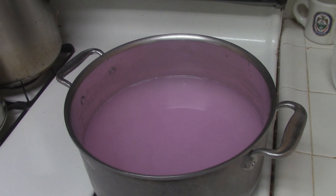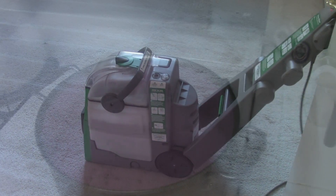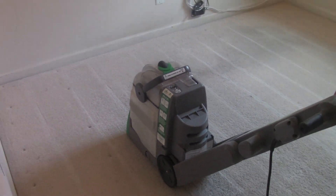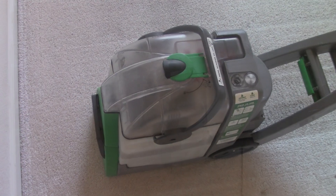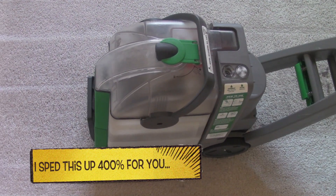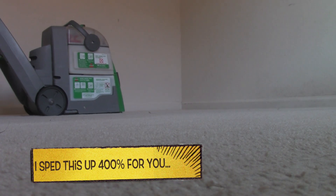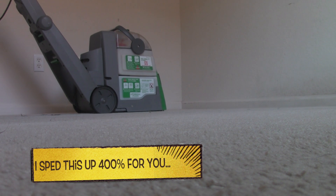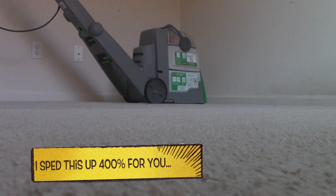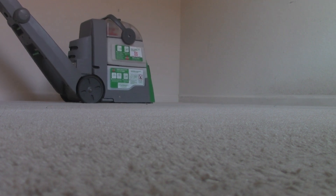So right now I'm going to go show you something amazing.